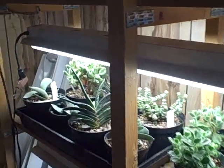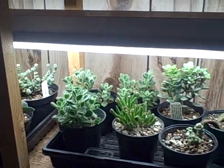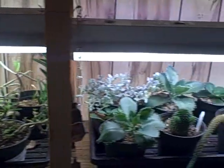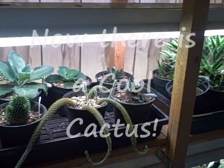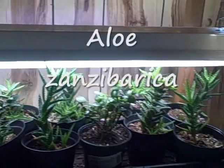It probably racks up the electricity bill a little bit, but this is better than spending my money elsewhere. I've got some really cool succulents, and some are easier than others to take care of — I've found that out over the last couple of years.